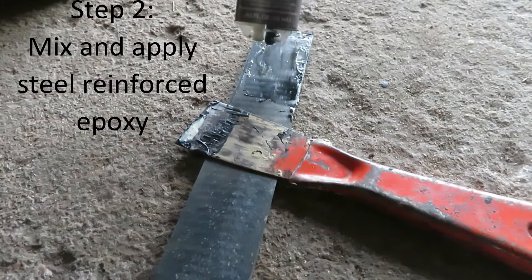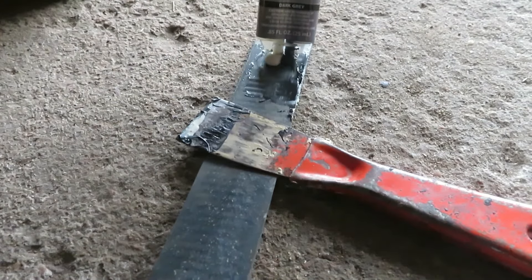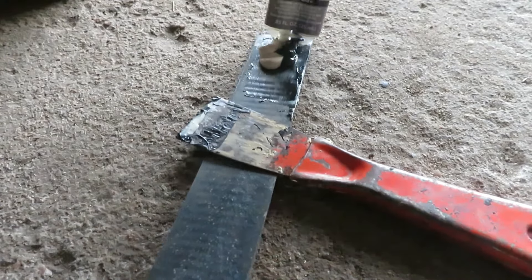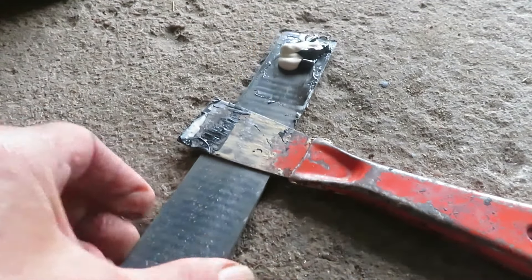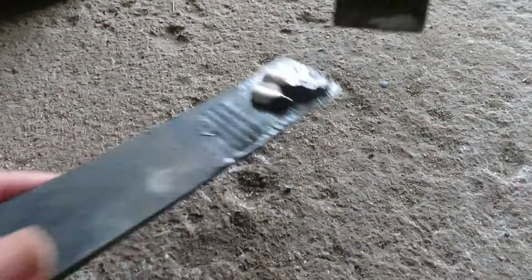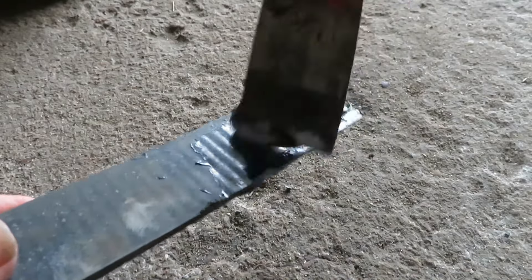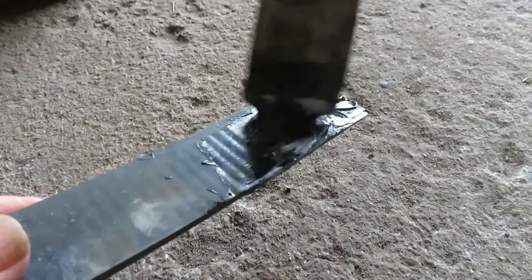I'm using this JB Weld that I have left over from another repair. It says on the back that it's good for 550 degrees. Exhaust repairs are said to be 200 to 400 degrees, and even the new tubes sold as high temp list the temperature limit as 550 degrees. So I'll mix this up until it's a uniform gray, and then apply it.